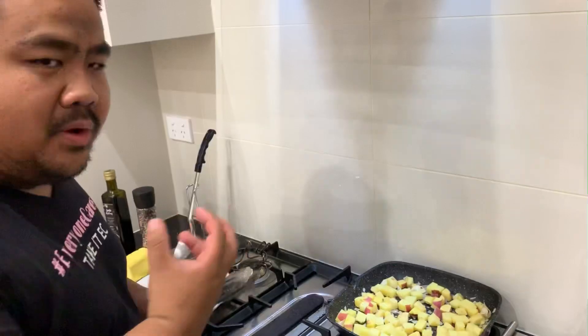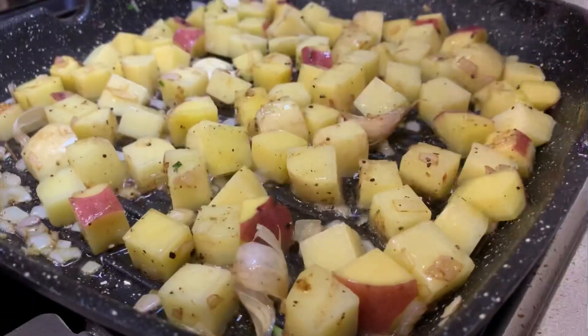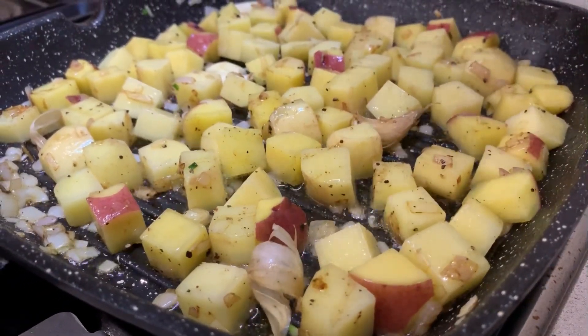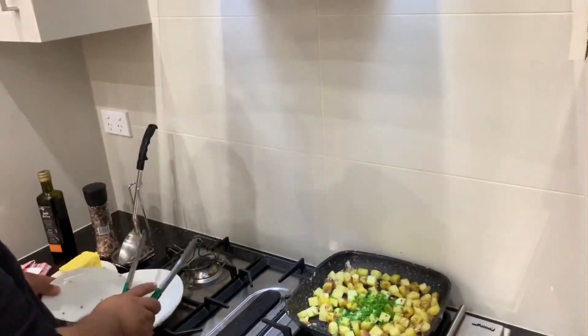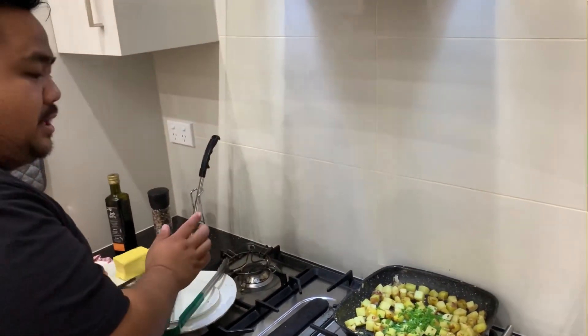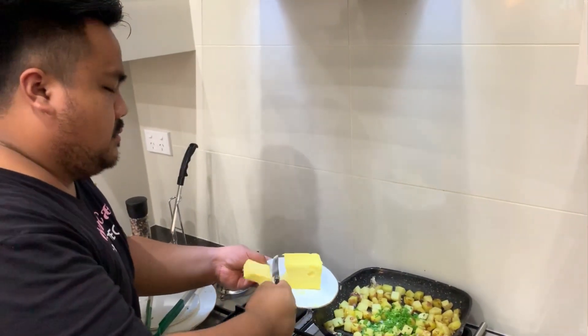This is how you want your potatoes to look. Once they're almost cooked, we add the chives — put all the chives in — and then we add another knob of butter.